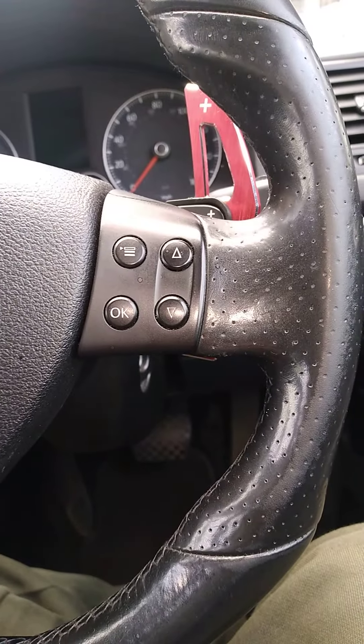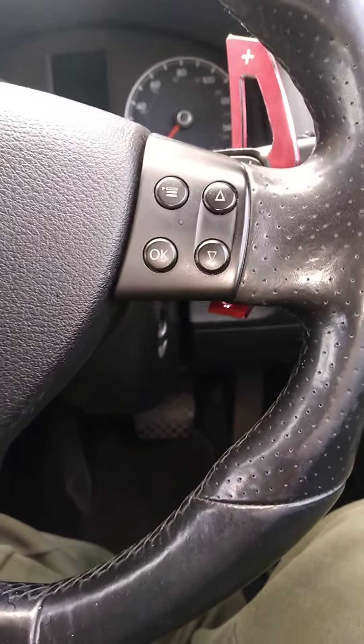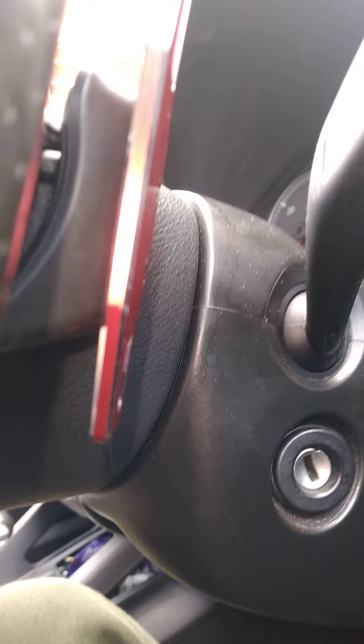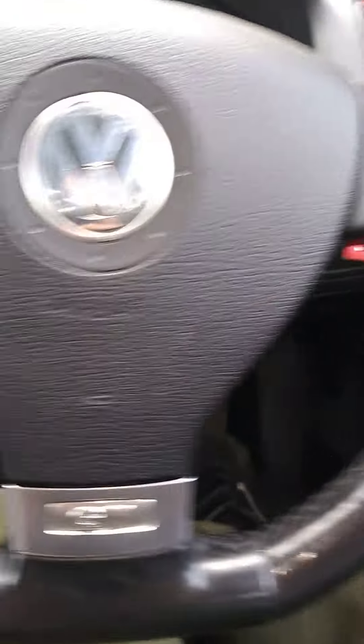Today we're putting on some paddle shift extenders for DSG flappy paddle shifts. As you can see I've done this side — it's quite simple, it's gone on, it fits on nicely and goes around the old paddle shift.